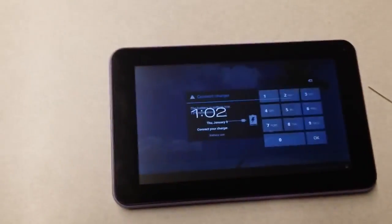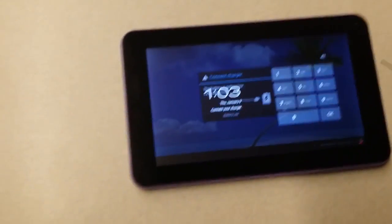Hi folks. I'm making this video here to explain to you how to do a factory reset on a tablet.